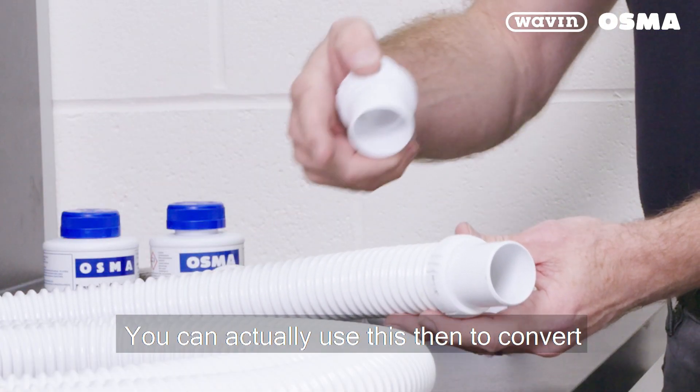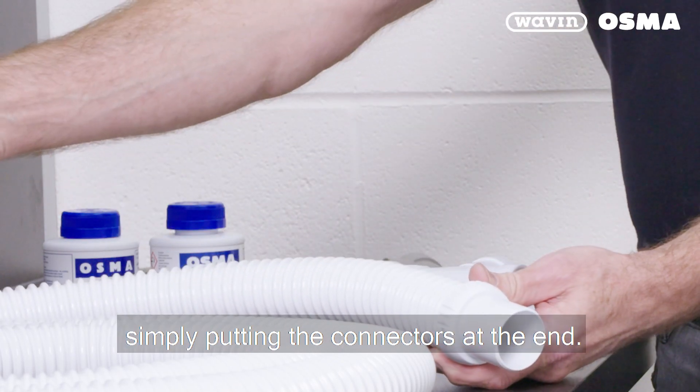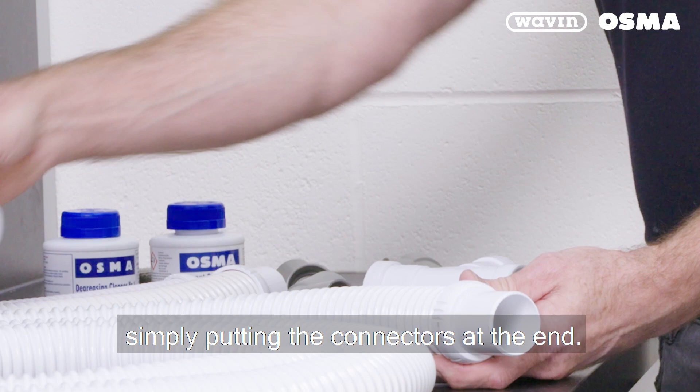You can actually use this to convert from push fit to solvent weld by simply putting the appropriate connectors at the end.